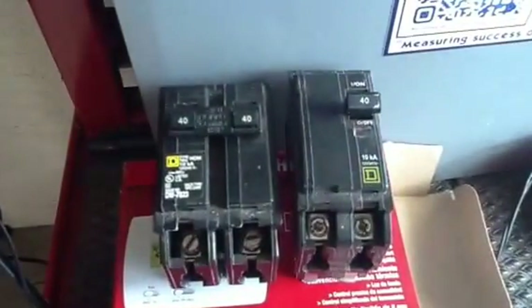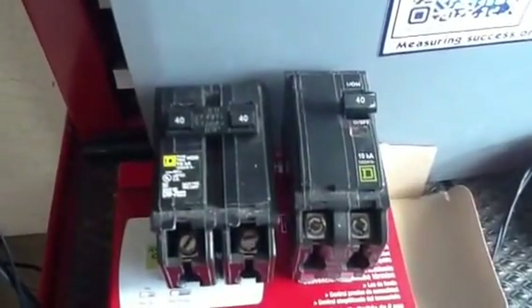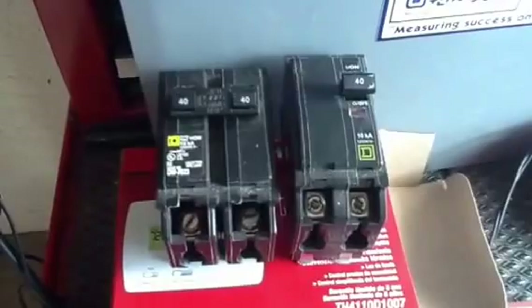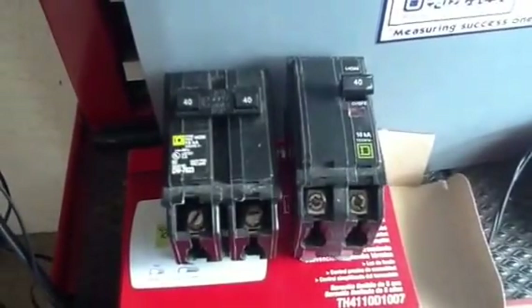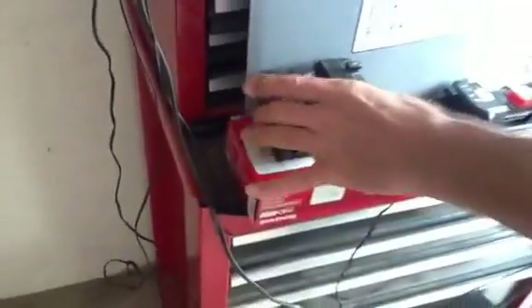What I want to talk about today is two different types of Square D breakers. I sent one of my guys out to grab a Square D Homeline breaker and he brings back the Square D QO. So let's talk about the difference here.